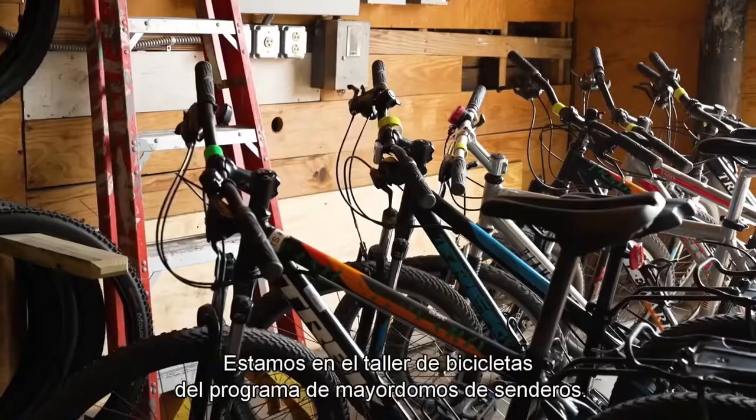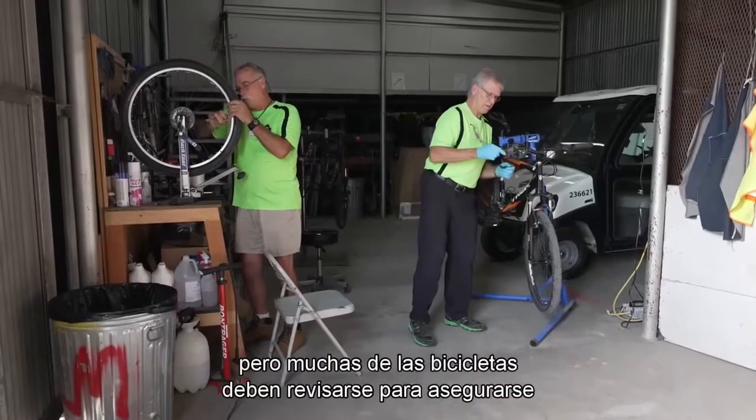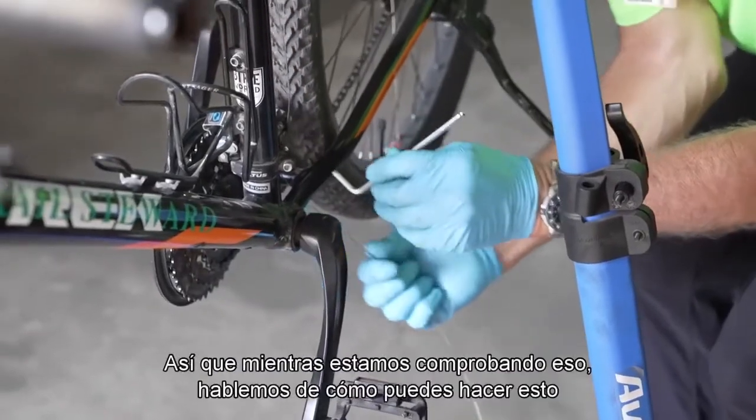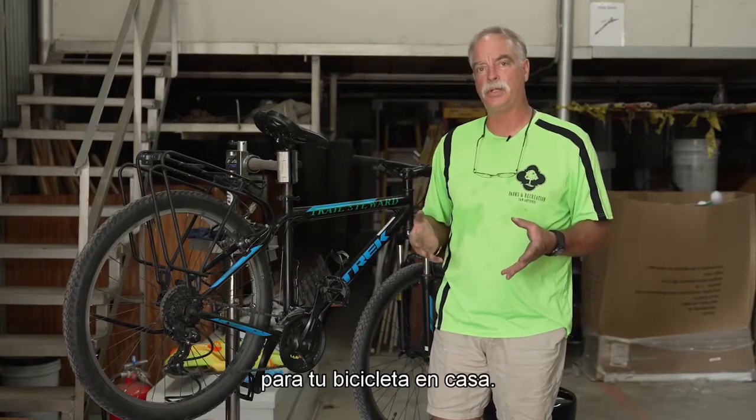We're here in the bike shop for the trail steward program. What we're doing today is mostly doing some minor repairs, but a lot of the bicycles need to be checked out to make sure they're safe to ride. So while we're checking that out, let's talk about how you can do this for your bicycle at home.